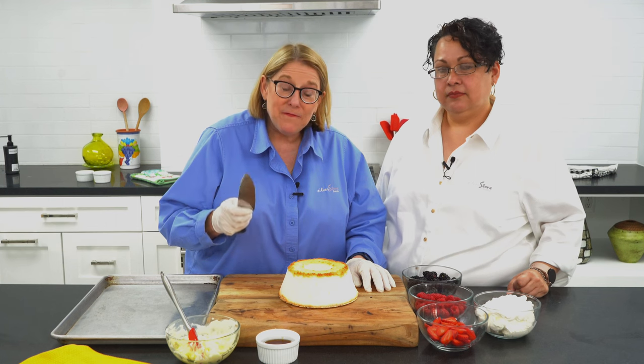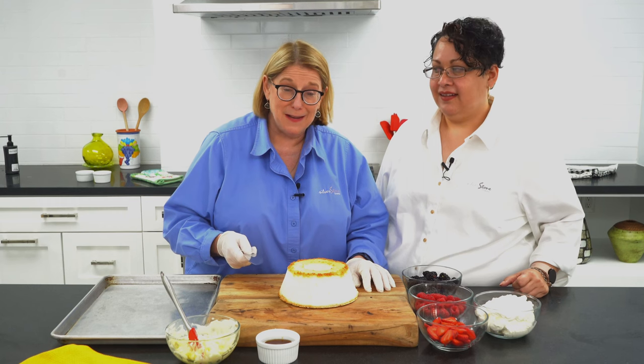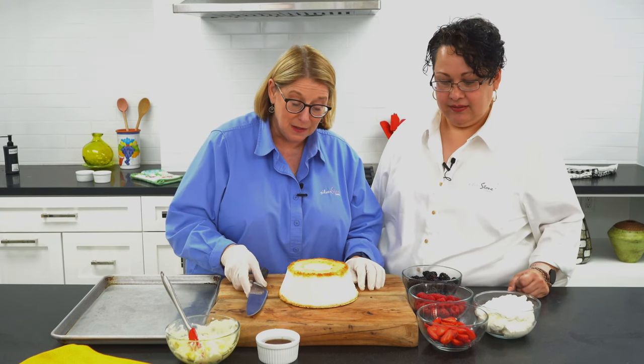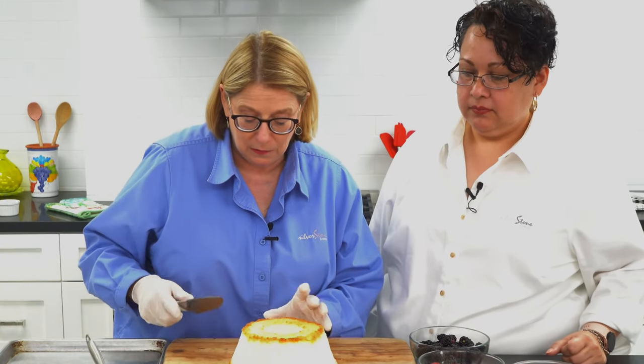My favorite dessert as a child was angel food cake, and my mother had this very special way of making it. I'm going to teach you how to make it — it's the simplest thing in the world. You start out with an angel food cake that you buy from the grocery store. Can't be much simpler than that.